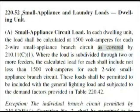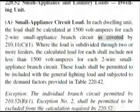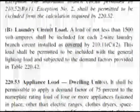Here we are at 220.52, and we want section B. This says 'Small Appliance and Laundry Loads, Dwelling Unit.' At the top of the page, Article 220 is 'Branch Circuit, Feeder, and Service Calculations' — that's exactly what we want. Our question is asking us for a calculated load, so we need to drop down to letter B. Looking in the index we have B: Laundry Circuit Load.